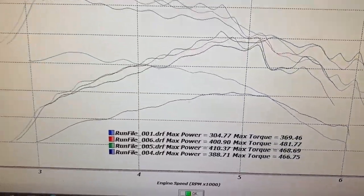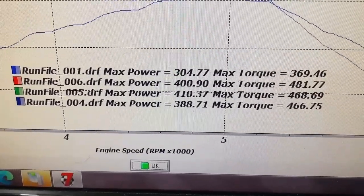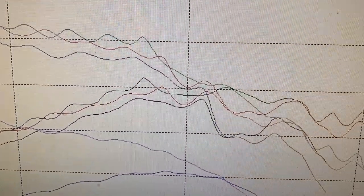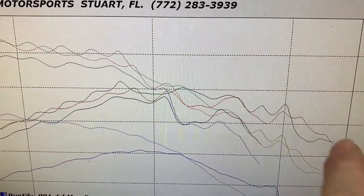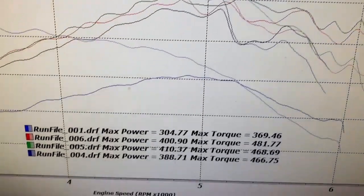We actually made less power on run file six. The green line is still choppy - around 5,500 RPM she gets real choppy and doesn't seem to be making power.